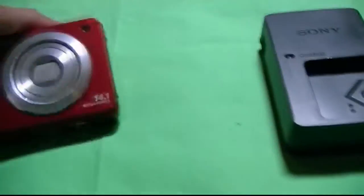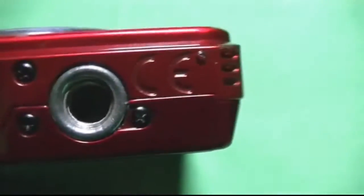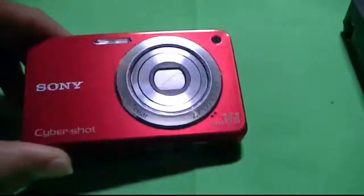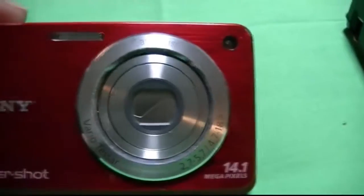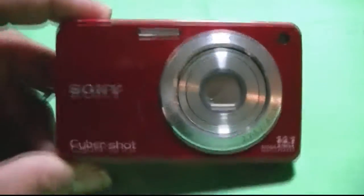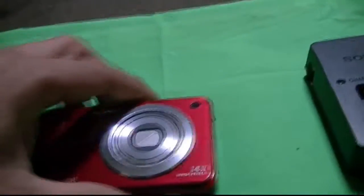That's how it goes in. You can also put a tripod on the bottom of it, which is pretty cool. It's a Sony Cybershot camera, probably back close to $100 at Walmart. Not a bad deal for what I paid — $25. So that was a good deal.